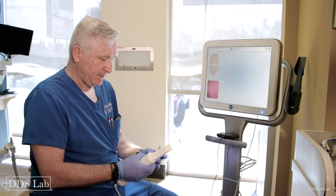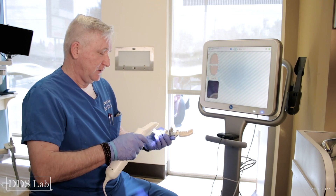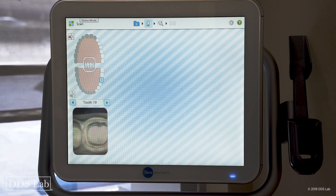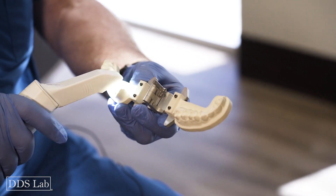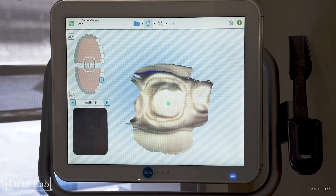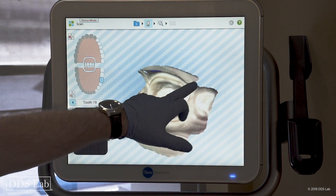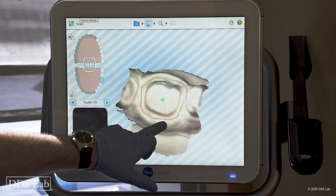Now I'm going to do the prep scan. When scanning the prep, make sure tissue management has been done perfectly — meaning the margin is clearly exposed and nothing is in the way. I scan to the lingual, do the buccal, and take care of my contacts making sure I get them nice and easy with nothing left behind. After five seconds the scan is done.